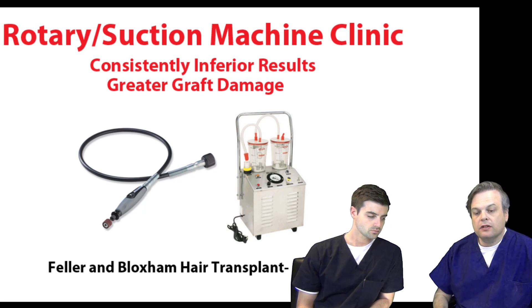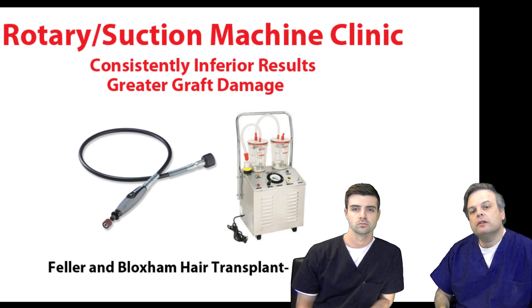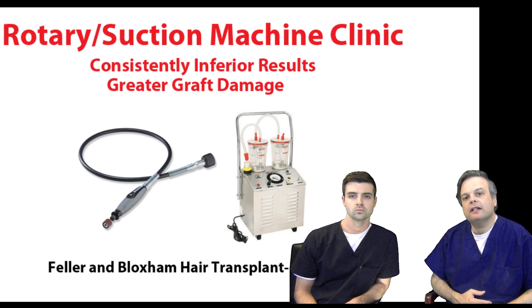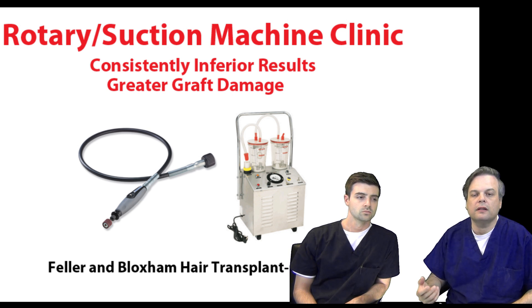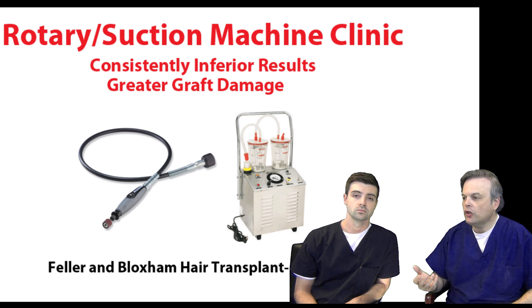These devices inflict far more damage onto the graft than someone who carefully and manually extracts that graft out, as I've been doing since 2001, since the inception of FUE hair transplants. Most of the clinics using these machines are almost by definition amateur clinics or newcomers to the field. The companies producing these rotary suction devices are marketing them to doctors as a turnkey device — saying, 'I know you've never really done a hair transplant in your life, but if you buy this, now you can do more of them.'